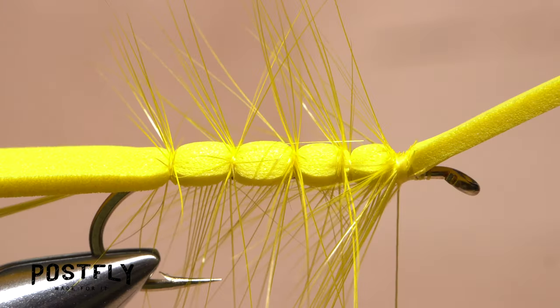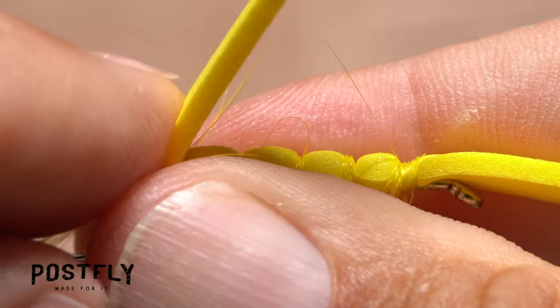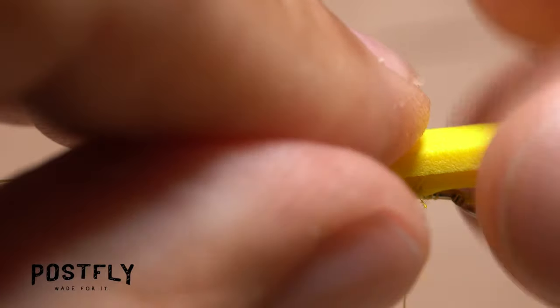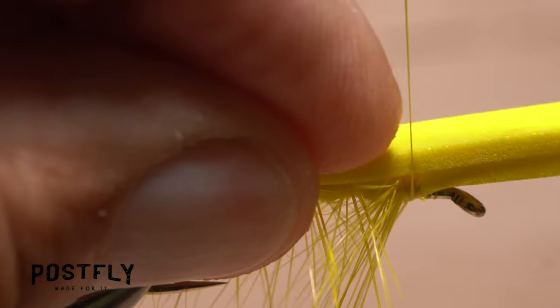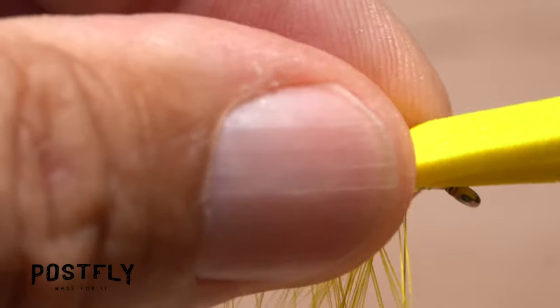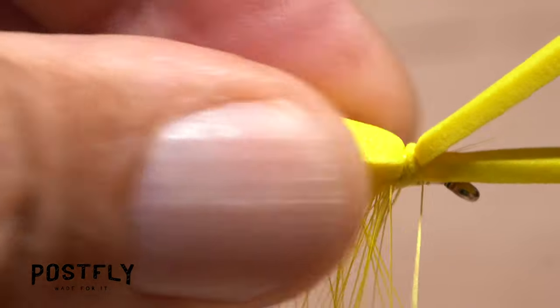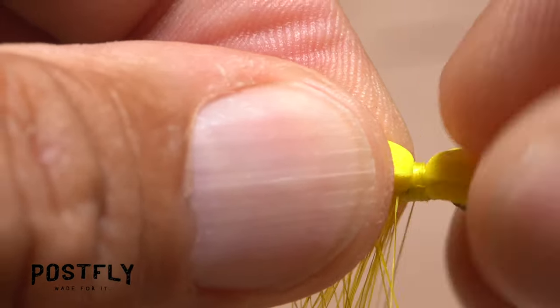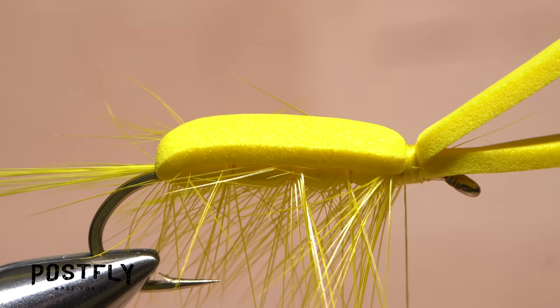Moisten your fingers and preen down the hackle fibers equally on either side of the fly, then fold the rearward pointing portion of the foam over top to form the back of the fly. Without letting go of the foam, take wraps of tying thread to bind down the folded over portion. Continue binding it down by forming a narrow band of tying thread. The fly should now look something like this.